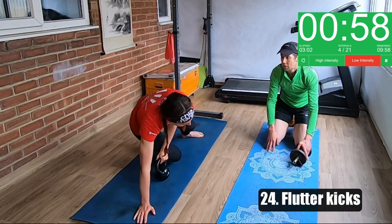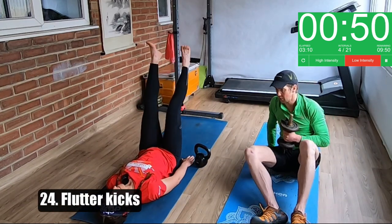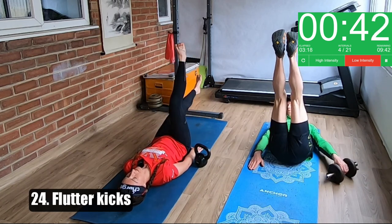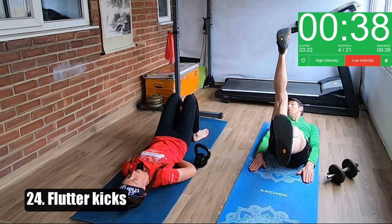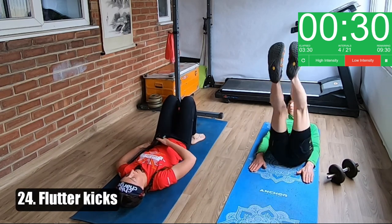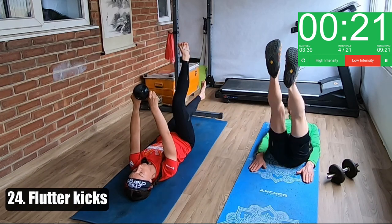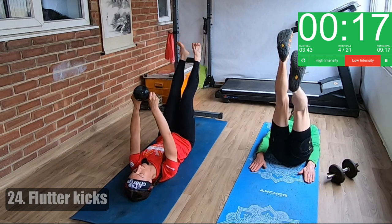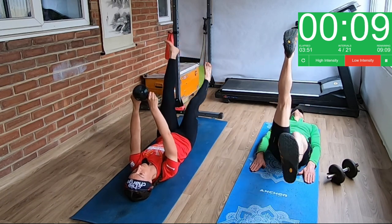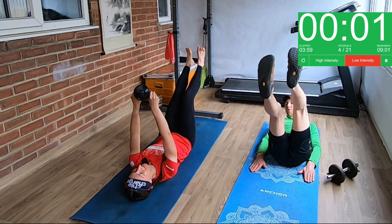Next one is flutter kicks. What you can do to make this easier is just use your legs — flutter your legs up and down like a butterfly. If you feel your back arching, you can put your hands underneath your lower back at the top of your bum for a bit of support. If you want to make it harder, you can hold the weight above your head — that just gives you something to work against. You don't want to do this super fast. If you're finding it hard, just keep your legs high and flutter them at the top. If your back is coming off the floor, just do that. If you're quite comfortable with this, you can take your feet quite low.